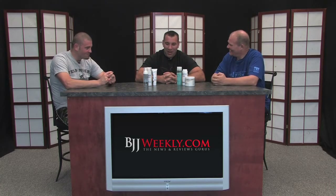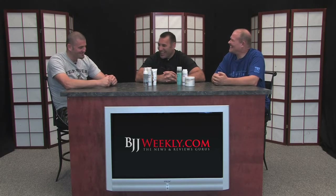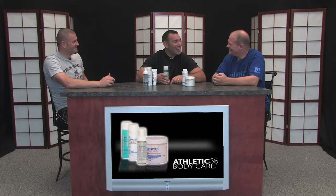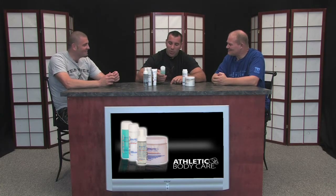All right, so today guys we're gonna review Athletic Body Care products. Rick took everything with him, and I kept one thing — this is the antimicrobial power body wash.